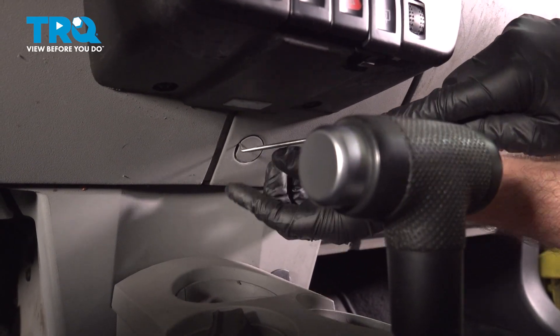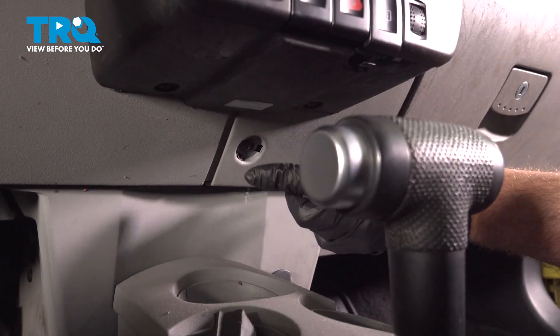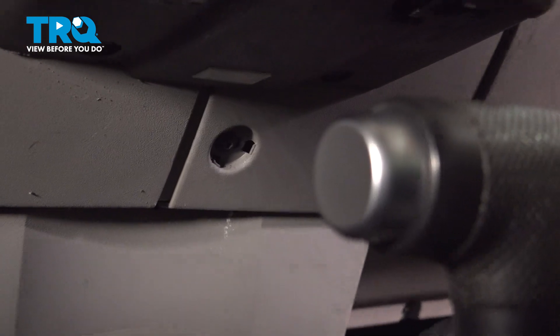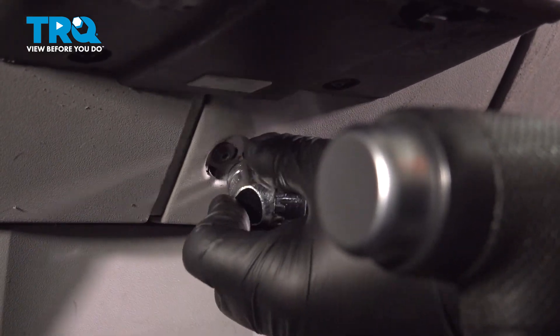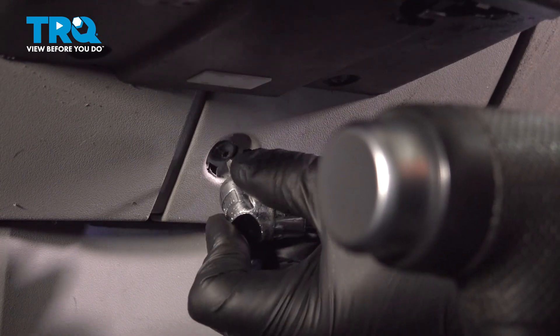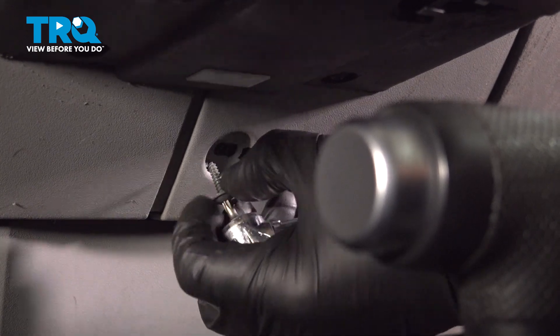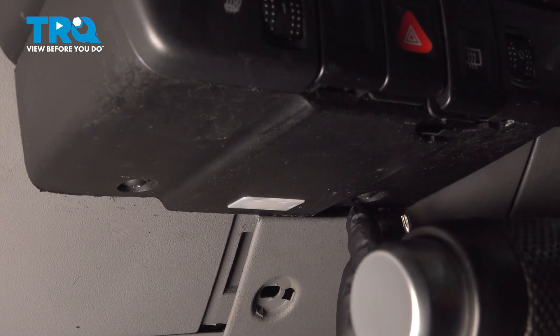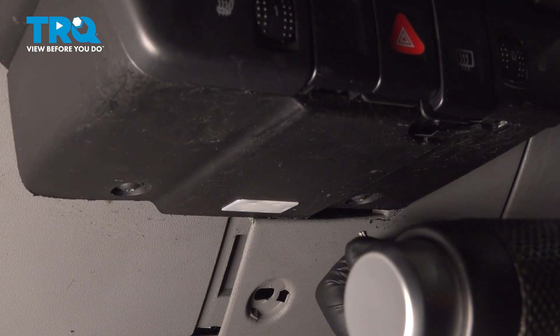Underneath here, use a pick and there's a little cover. You can see where there's a screw there — I'm going to take that screw out using a T20 socket. Underneath this panel, take these two screws out with the T20 socket.